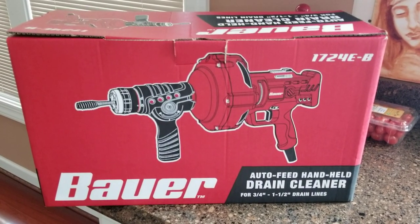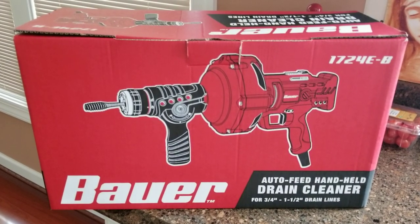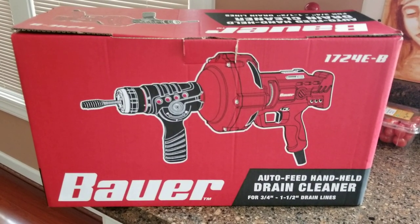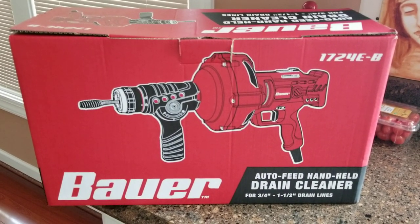This is a quick video on Harbor Freight's Bauer drain cleaner. There are other videos out there that explain things in much more detail. I'm just going to provide a very quick overview for the first time user.